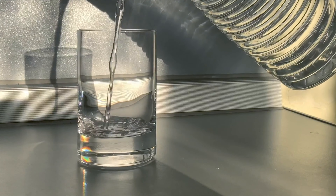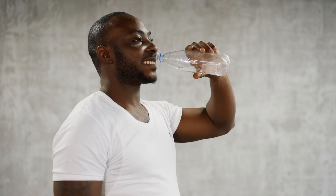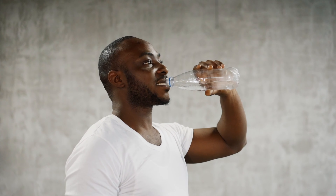First things first, hydration is key. When you're fasting, it's crucial to stay hydrated, especially if you are planning to work out. Drink plenty of water before, during, and after your workout to maintain optimal performance and prevent dehydration.